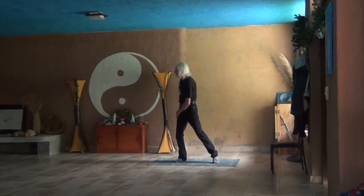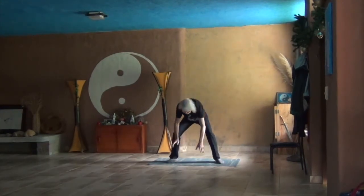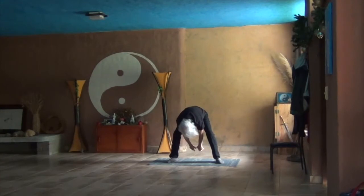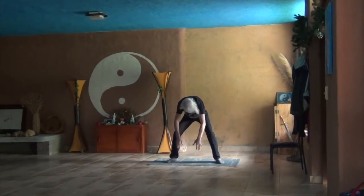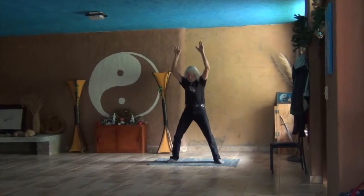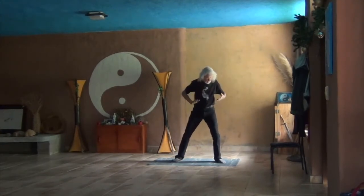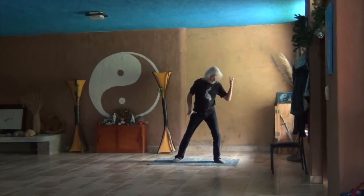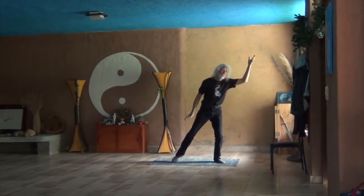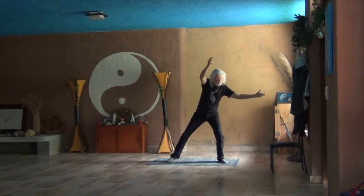This is Tianshan Qigong level two. It is a beginning level of the vast Tianshan Ne Kung system. Only those who can do the entire level one with their eyes closed and have started feeling energy at least in their hands should do this. If not, you are skipping some important basics and will be wasting your time.